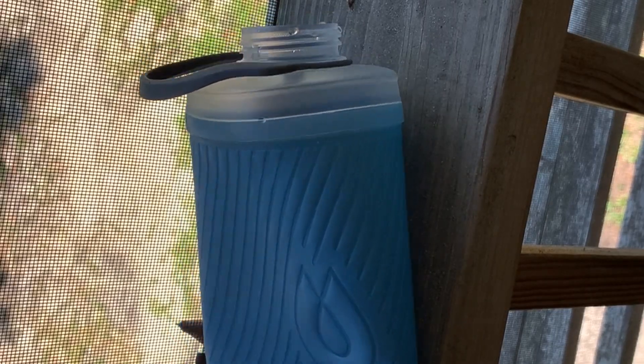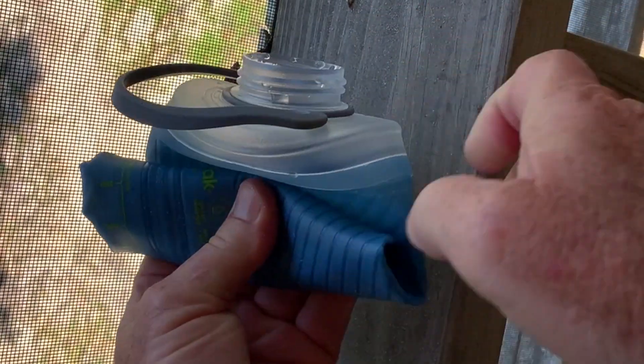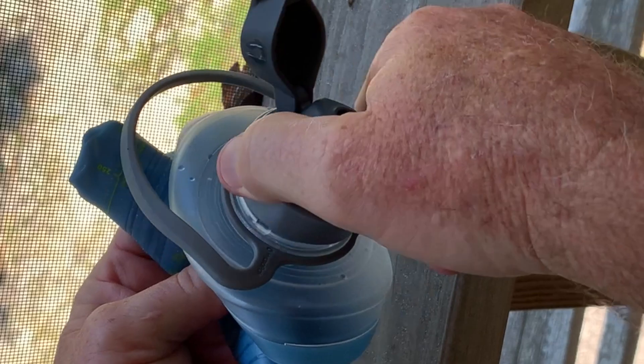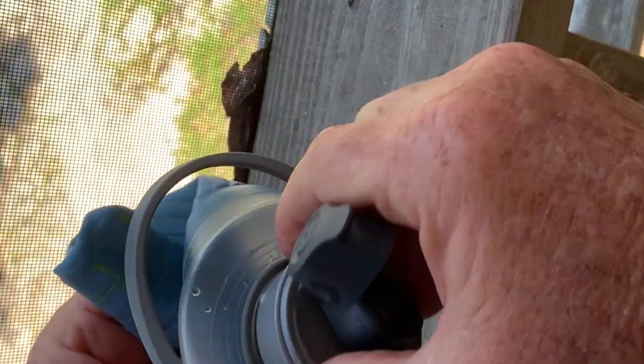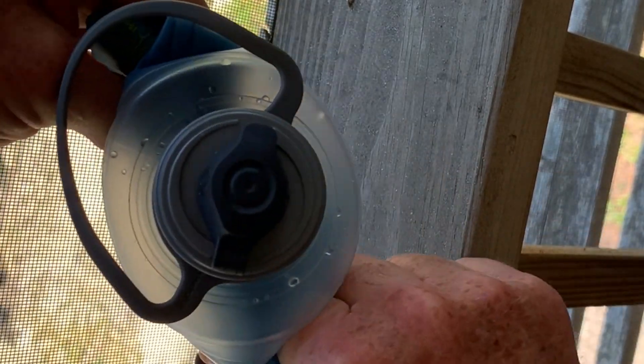I really like this water bottle — I think you will too. It folds up and it takes up very little space. It's heavy duty and it's high quality. So if you're looking at this water bottle, I hope you found my video helpful. Thank you.